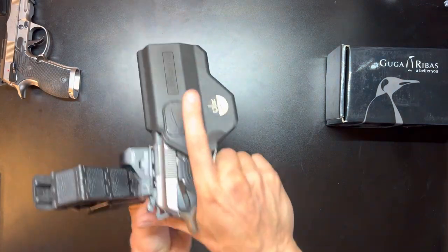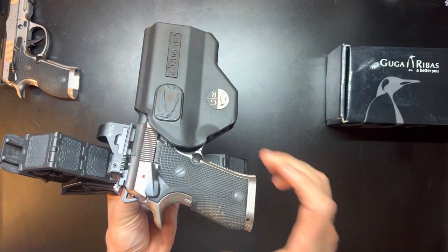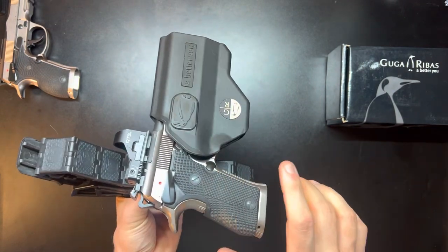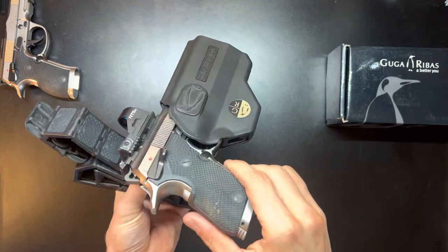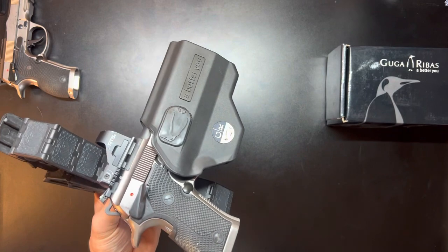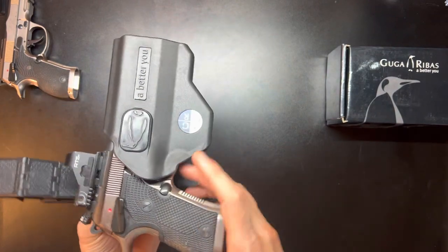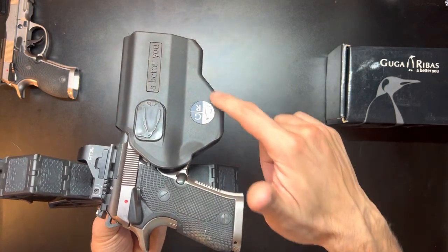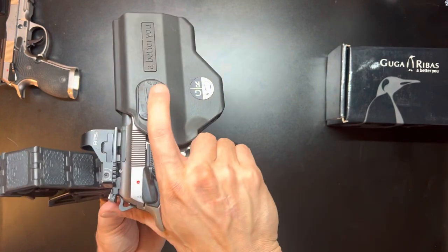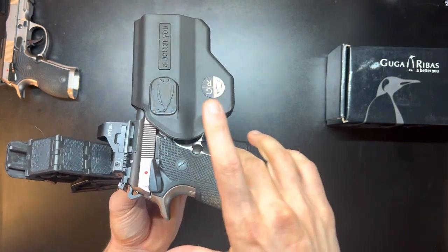It's a quality holster and it fits the 92x performance. It's very passive retention just because it is a universal holster, so there isn't any audible click — it's essentially a bucket. It does work, and it's cool because you can use it for a bunch of different platforms if you switch guns. My only complaint is where the actual insert sits.